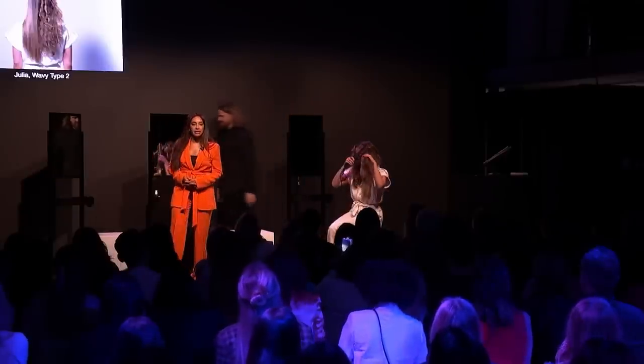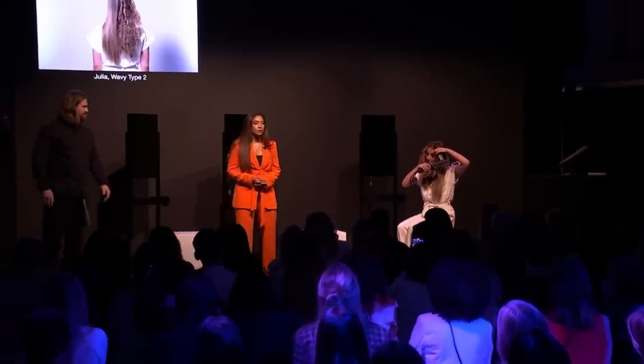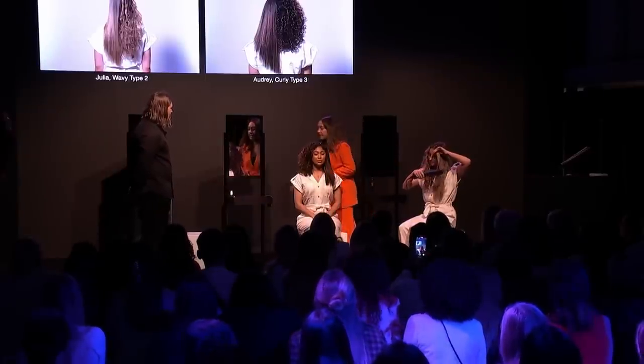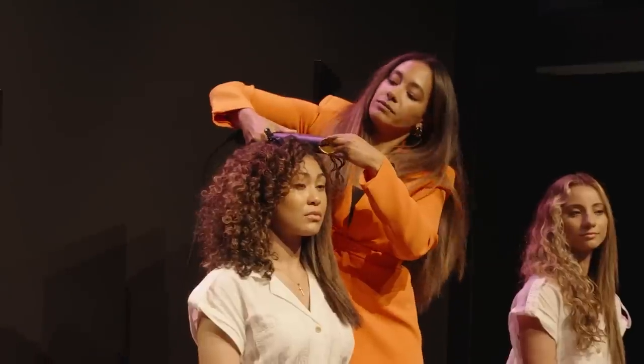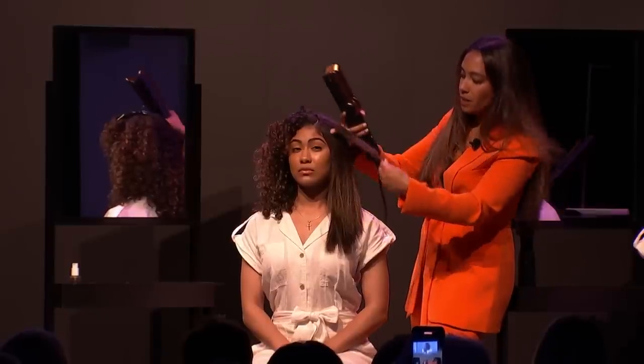Now we're going to welcome our second model to the stage, Audrey. Audrey has type 3 hair, much like myself. It's hard to believe, but I did use a Dyson Air Straight on my curly hair. What we are looking to achieve is a nice smooth finish using the Dyson Air Straight. I'm going to set the machine on wet mode, starting at the root and moving nice and slow. You have to really slow down to see great results — and that's just one pass right there.